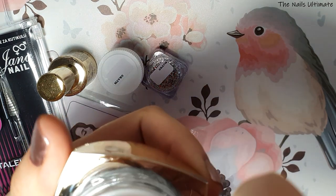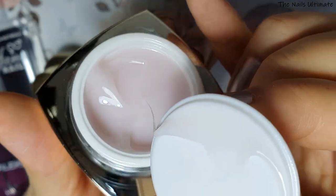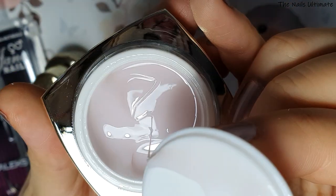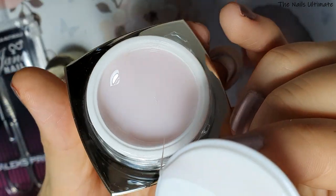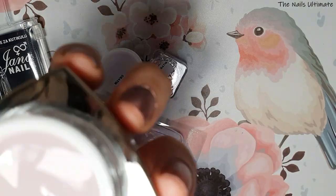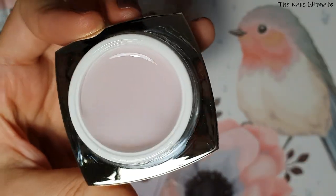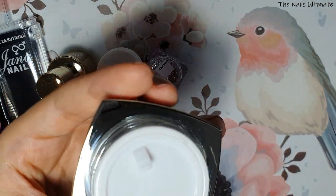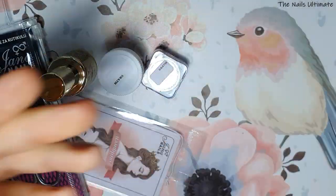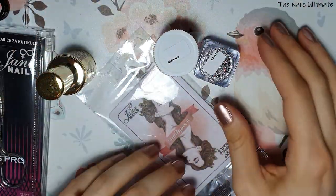So I got this one — it's called Easy One Milky Way. This is a milky builder gel. I love that it's a thinner consistency. I wanted to get this to do milky nails and milk bath designs. It's 15 milliliters and it's around $20, so it's not much.